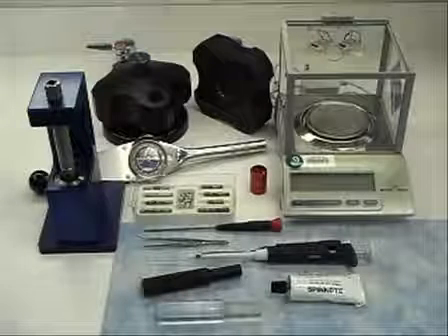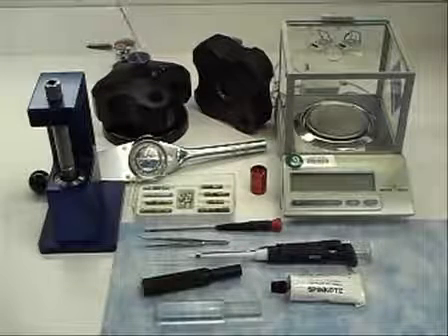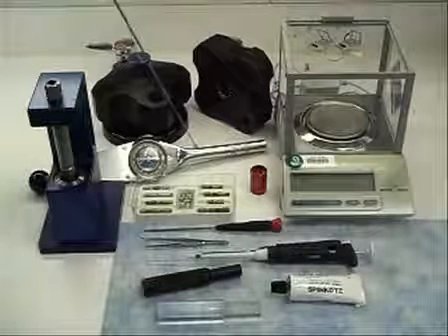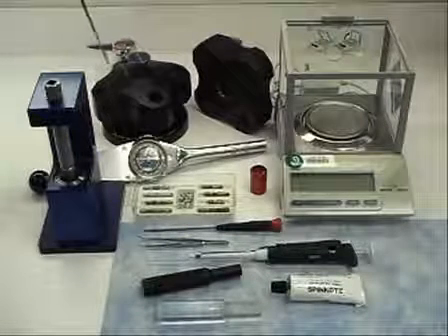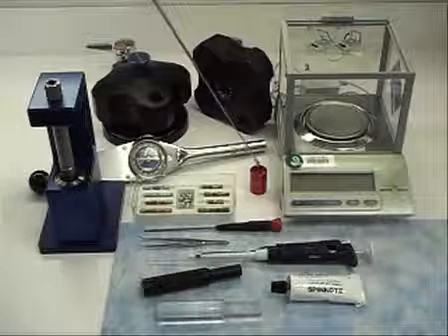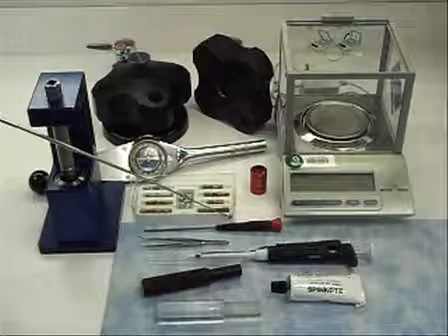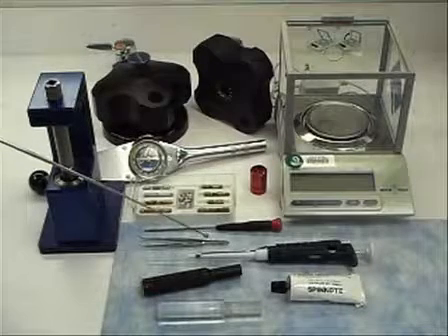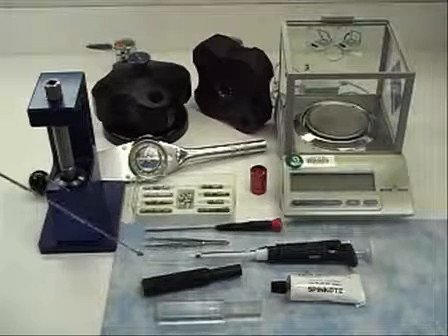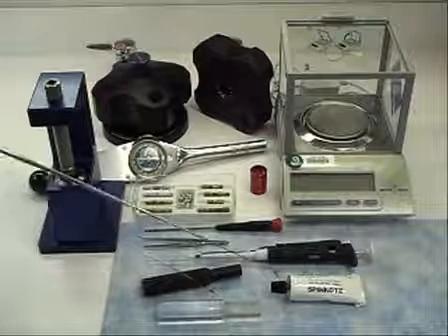You will also need the following: an analytical ultra-centrifuge titanium four-hole rotor, a laboratory balance, a torque wrench with a readable dial and a torque stand, a counterbalance and counterbalance weights, a flat head screwdriver, a pair of forceps, a 200 microliter pipetter fitted with a long tapered pipette tip, alignment tools, and spin coat lubricant.